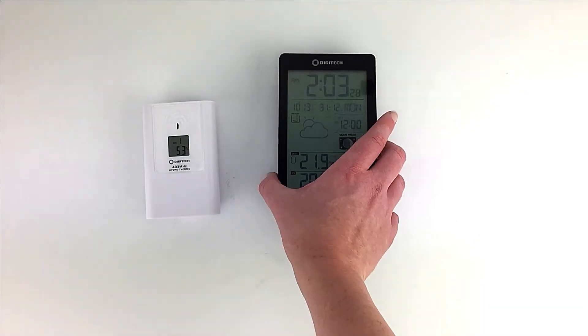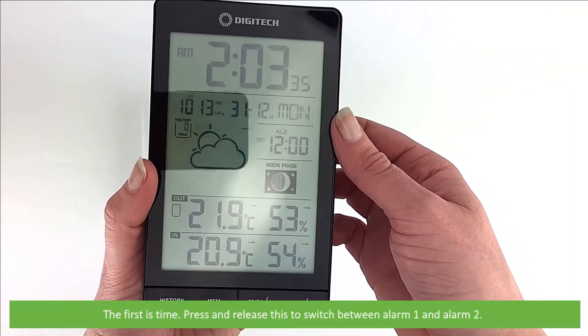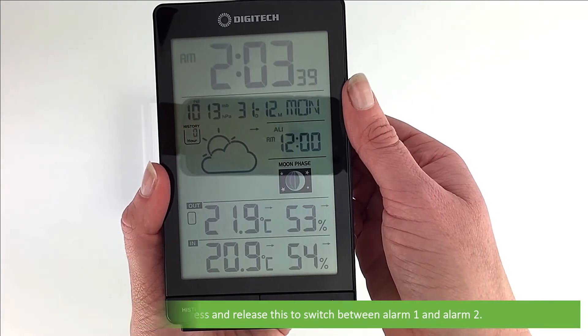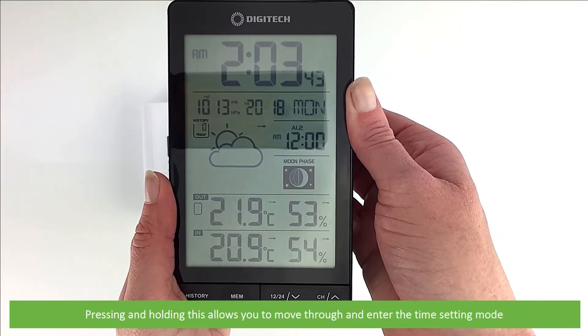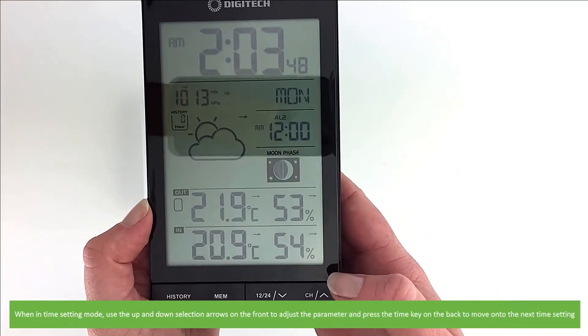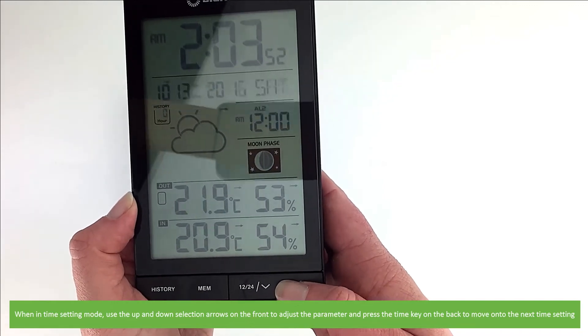On the back there are a couple of extra keys. The first is Time. Press and release this to switch between alarm one and alarm two. Pressing and holding this allows you to move through and enter the time setting mode. When in time setting mode, use the up and down selection arrows on the front to adjust the parameter and press the Time key again on the back to move into the next time setting.